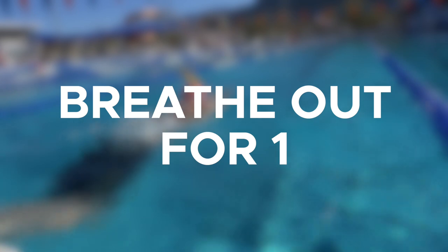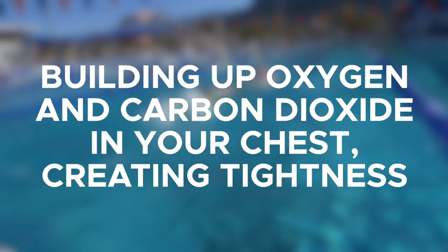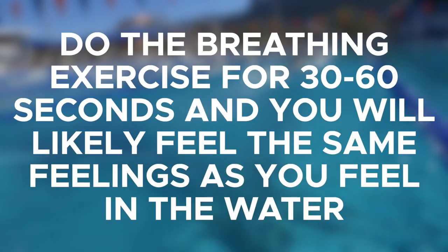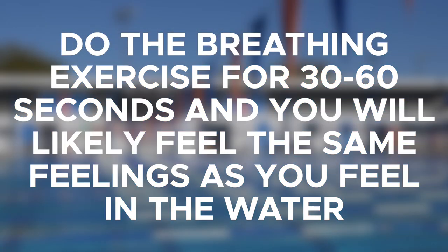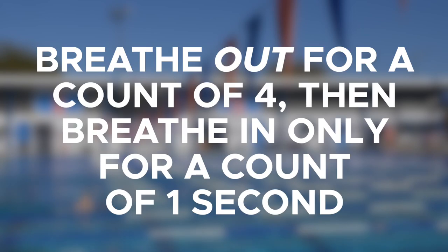What this breathing pattern is doing is it's building up more oxygen and more carbon dioxide in your chest, creating a lot of tightness. You're building up more than you're able to actually expel. If you try this for 30 to 60 seconds, you're probably going to feel the same sort of sensations as what you're feeling in the swim. You're going to feel very tight in your chest, maybe a little bit panicky, a little bit out of breath. You're going to have a lot of signals saying that you need to actually breathe more because you're not getting enough oxygen. Now I want you to try the opposite breathing pattern of breathing out for a count of four and then only in for a count of one.